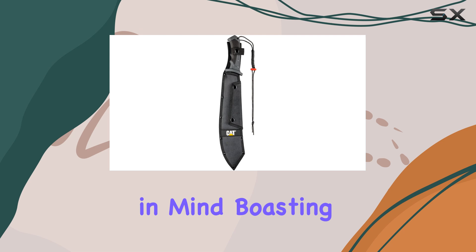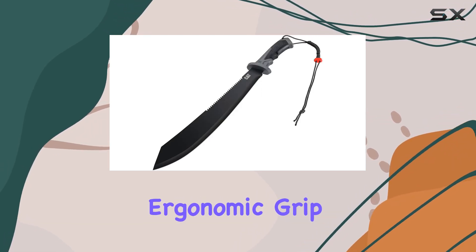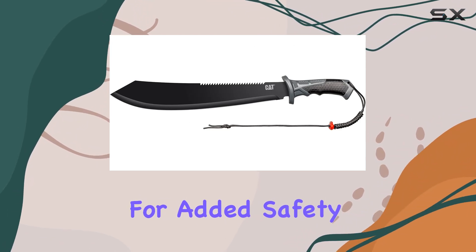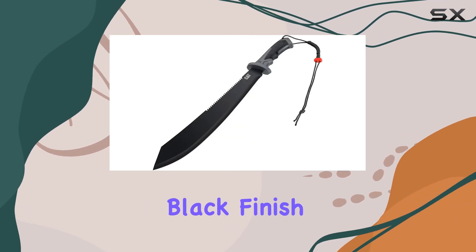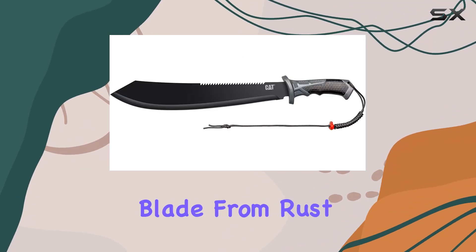The handle is crafted with comfort in mind, boasting a 6 and 1/4-inch double-injection ergonomic grip that reduces fatigue during extended use. For added safety, it includes a paracord lanyard that helps prevent accidental drops. The machete's black finish not only gives it a sleek look, but also helps protect the blade from rust and corrosion.